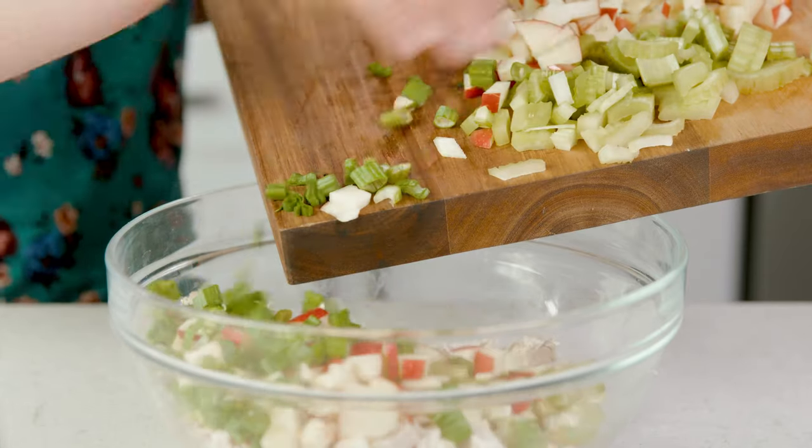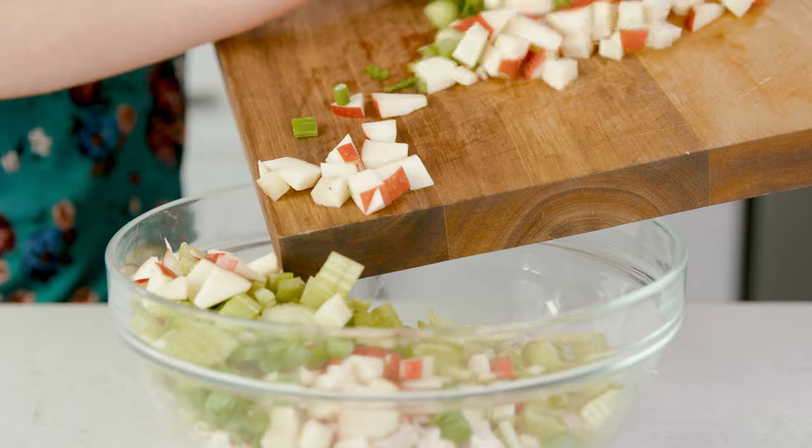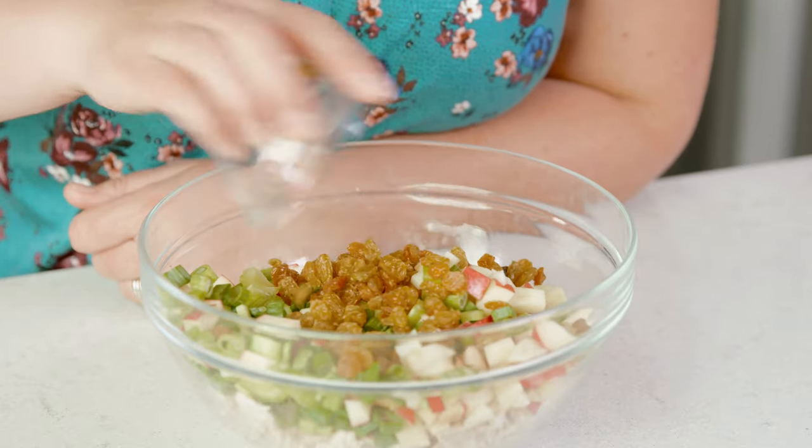Add about 1¼ cup of green onions, which is about half a bunch, to the bowl alongside the chicken, and 1¼ cup of golden raisins. I know some people are going to turn their nose up to that ingredient, but it works so well and adds that sweet factor to make this the most perfect curry chicken salad.